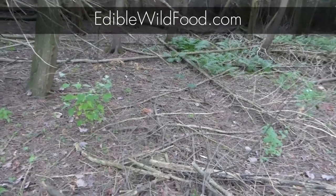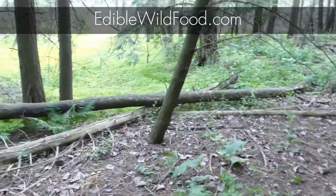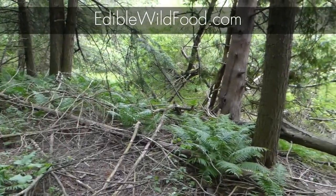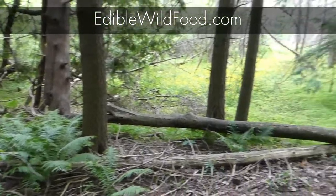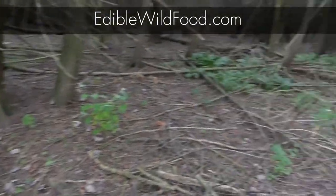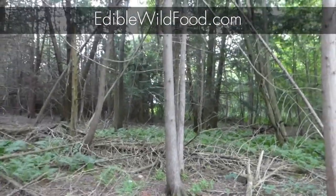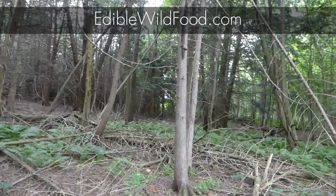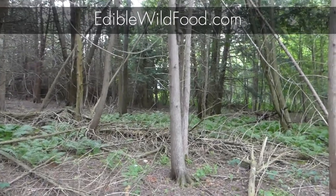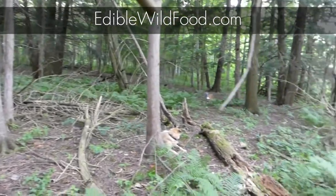Hemlocks love to grow near streams and rivers — let me just show you here. There's a creek out there. The eastern hemlock prefers to grow in lower elevation areas, and it does prefer natural forests.